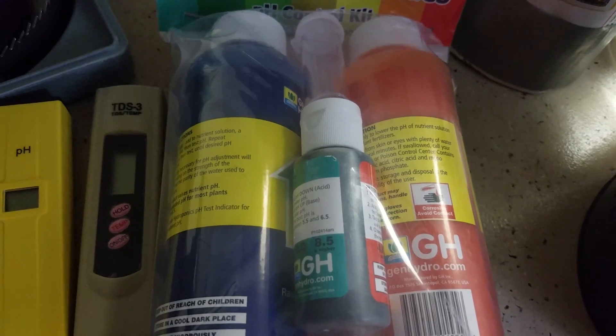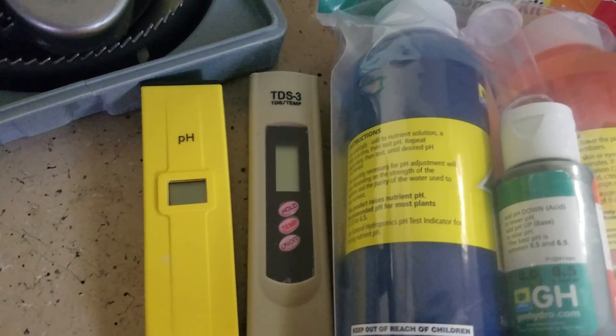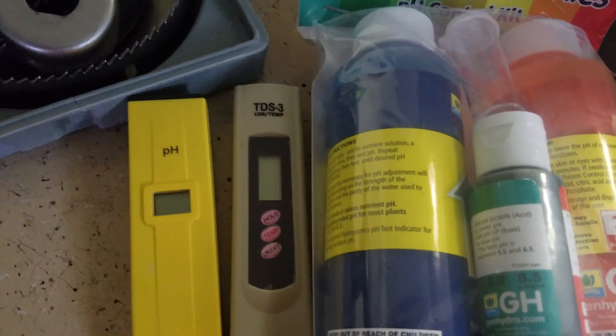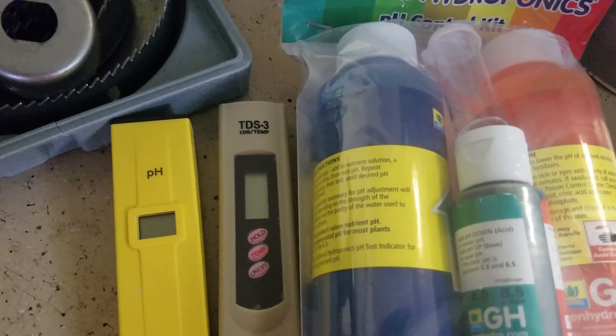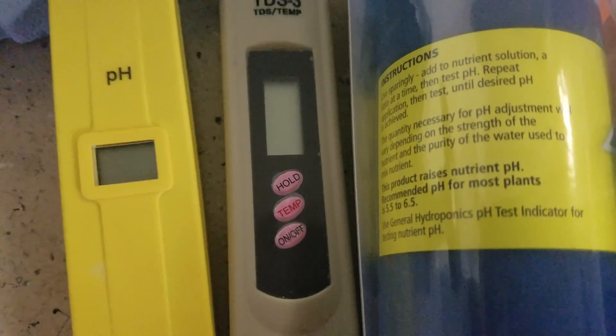You've got your pH Up, pH Down, and this kit came with another way of testing the pH level in your water. Or you can go the digital way and get a digital pH meter, along with a TDS meter which tells you your parts per million. This one in particular also tells you the temperature of the water in the tank.